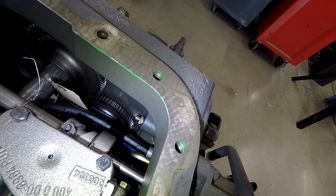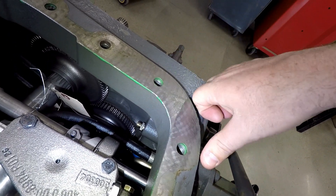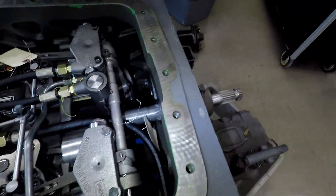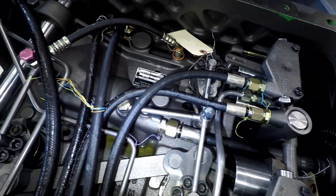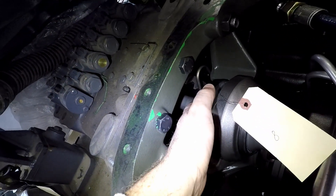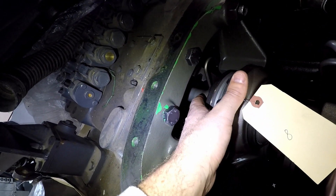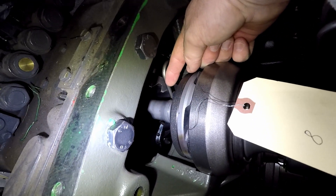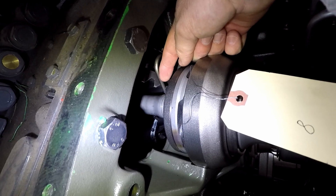That is going to be our direct drive, which is actually going to drive down to our hydraulic pump. This shaft is going to go all the way through for our PTO. So our PTO shaft is actually right back there — right here. That is our live PTO.